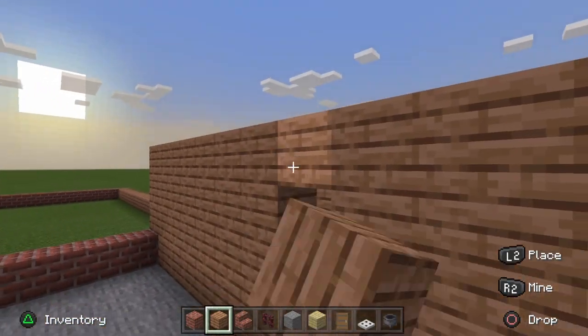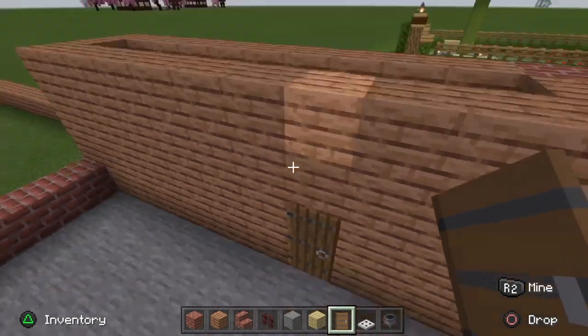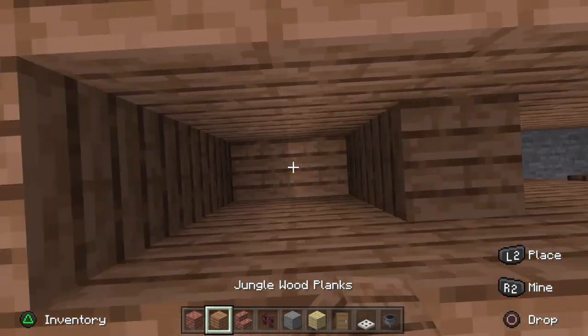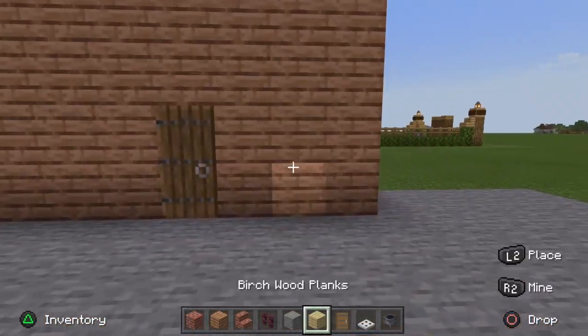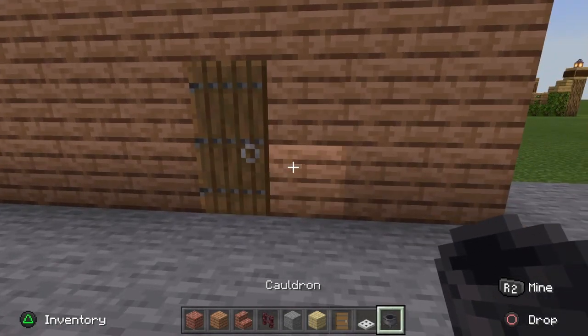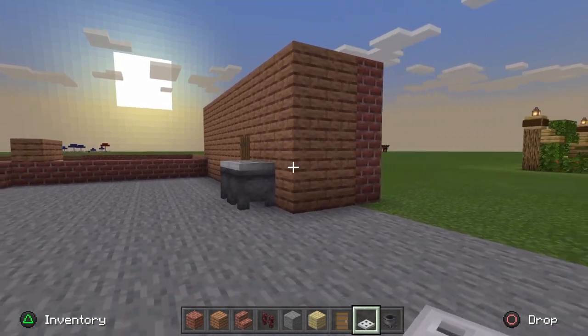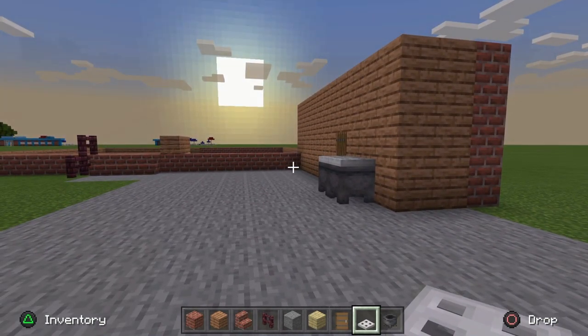Go along, drop down, make a two-block gap for the doorway, stick your spruce door in there, and fill up the walls to make them whole. Then come to the front of your door: to the right, put two cauldrons and then two iron trap doors for the dustbins. That is looking great — let's go ahead and build the garage roof now.